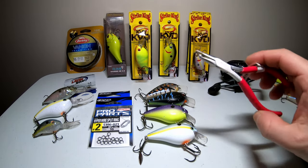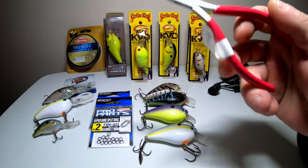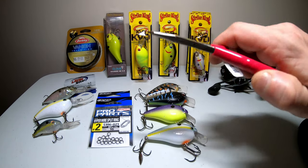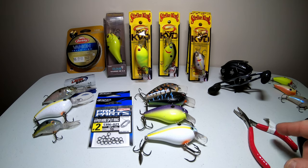What I use to do that is a set of split ring pliers. There's a tooth on there that digs in between the split ring, and then you just turn it and remove the hook or the split ring itself. You definitely want to get a pair of split ring pliers because using a regular pair of pliers you run the risk of hooking yourself — and it's never fun to pull a hook out of your hand.